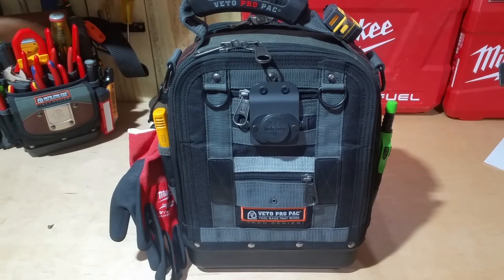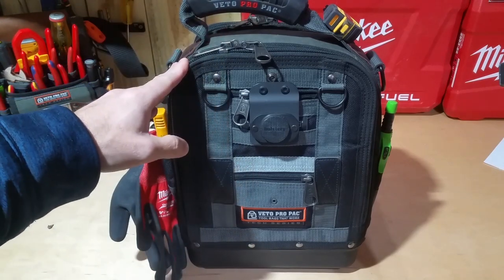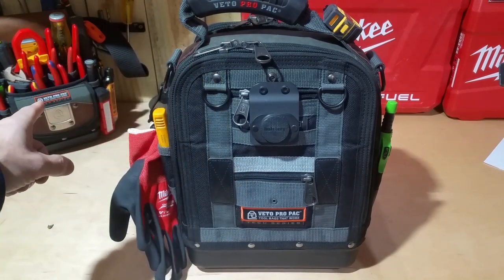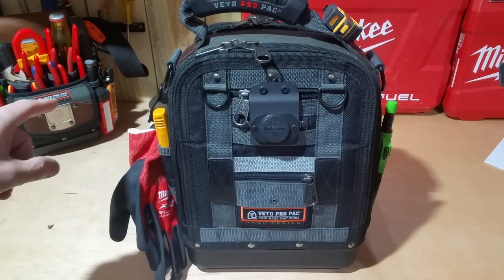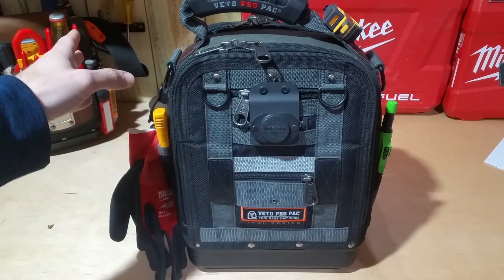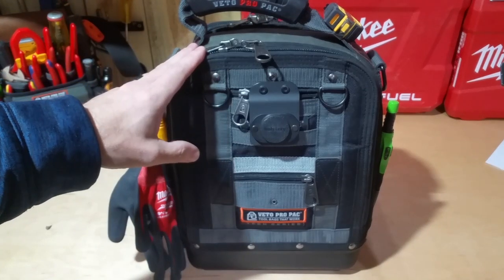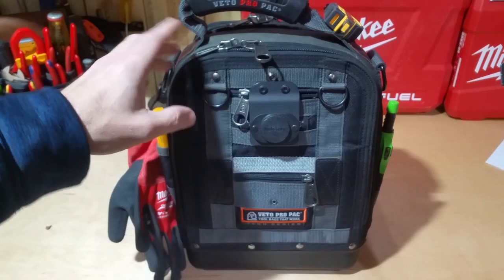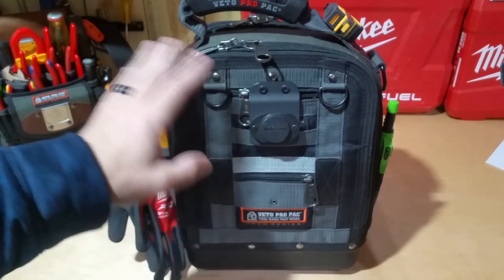Hey guys, Morgan's Maintenance here with another tool loadout video. Today I'm going to be looking at my Veto Pro Pack Tech MCT. I previously did a loadout on my TP4B — if you haven't seen that you might want to check that out — and both of these bags you can also see in my truck loadout video. I recently did post a video using this bag about the small pockets, where we'll start here.